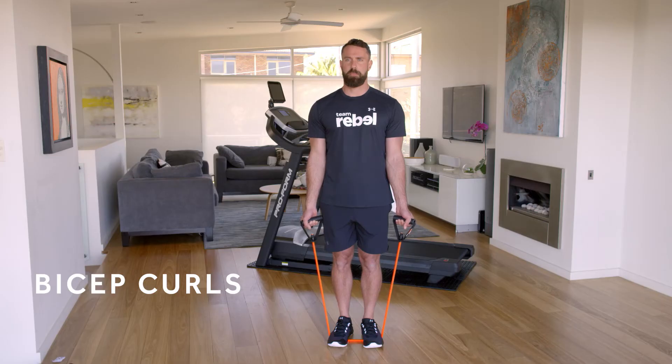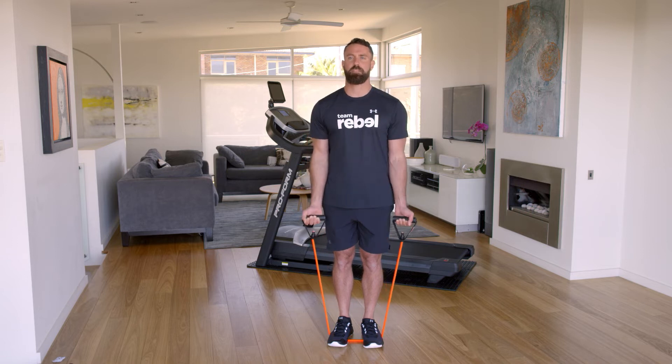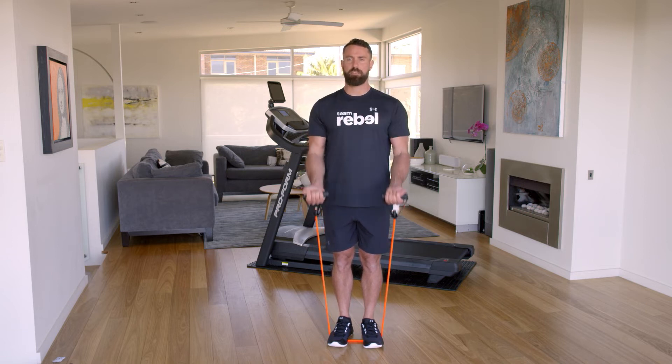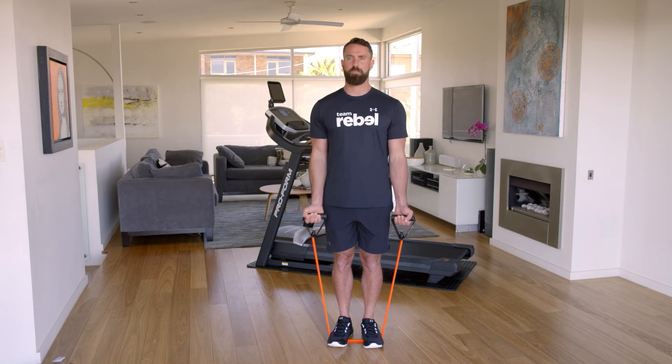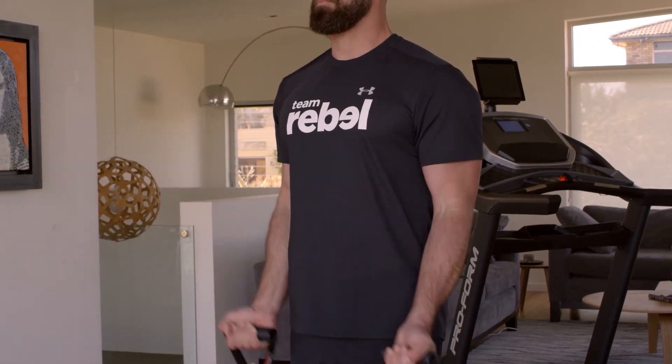Place both feet on the tube hip width apart. Hold the handles by your side with palms facing up, ready to start the exercise. Lift both hands up, keeping elbows close to the body towards the shoulder. Always lower your hands down slowly to keep the muscle activated.